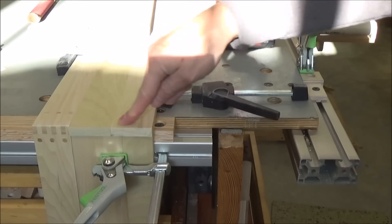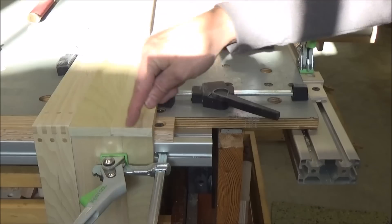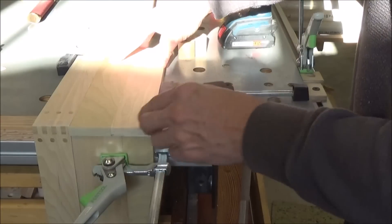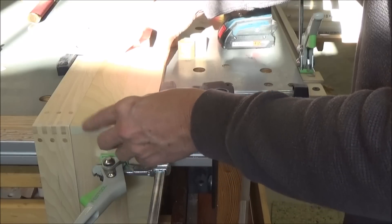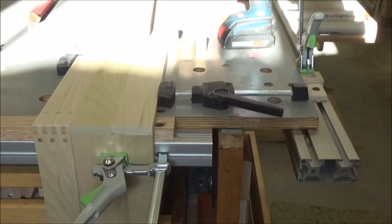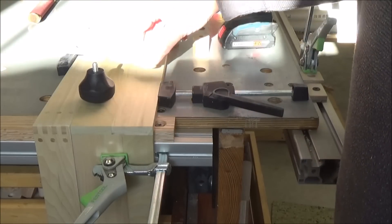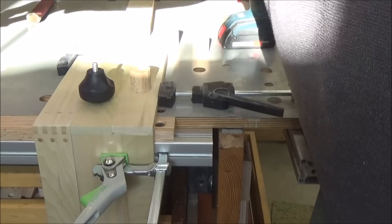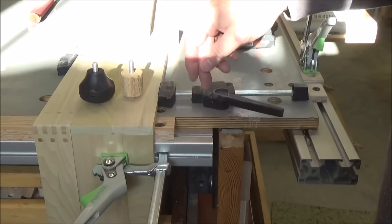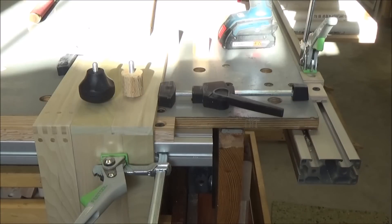For example, a lot of my drawers I like to make with dowel-reinforced sides, and this allows me to do that in one step. I can flush this up, clamp it in place, and go to work. So from this simple change - adding a longer bolt and a spacer - that allows me to access and use my tabletop much more efficiently. Thanks for watching.